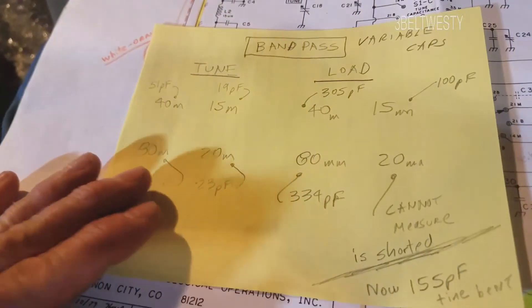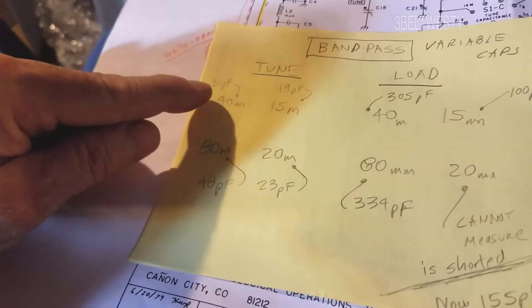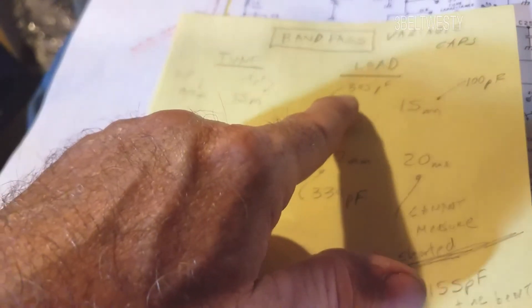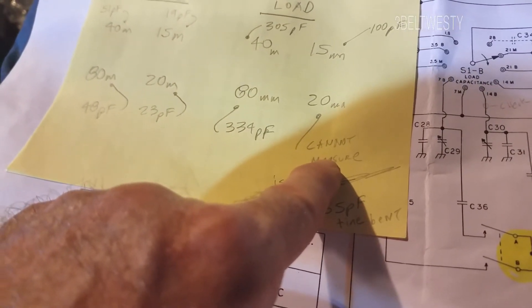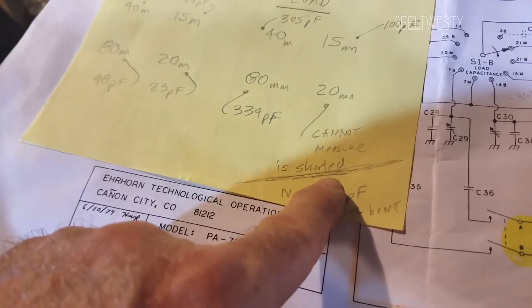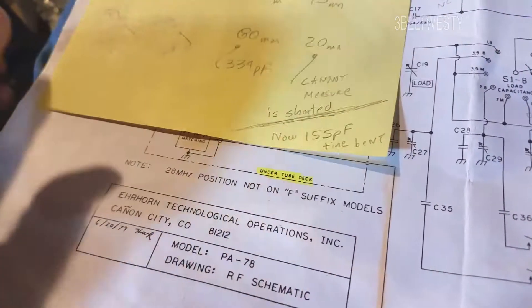What I did is with the side off, I went through and measured the capacitance with an LCR meter. Got 51 picofarads, 19, 48, 23, 305, 100, 334 — and I couldn't measure this one. It was shorted out. When I manually inspected it, I found that it was shorted out. Once I bent back the tine, it was 155 picofarads, and now it works on the band pass.